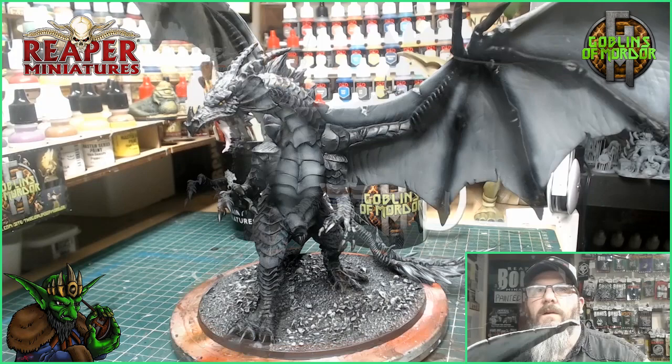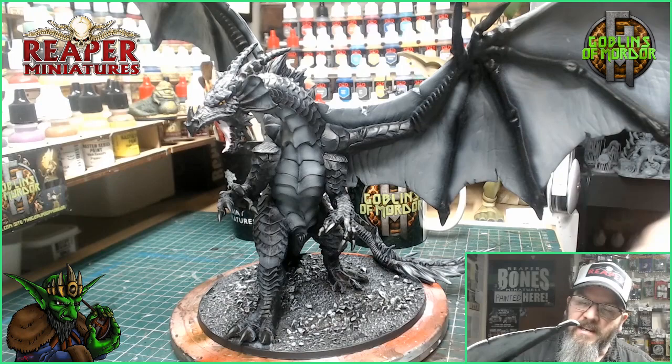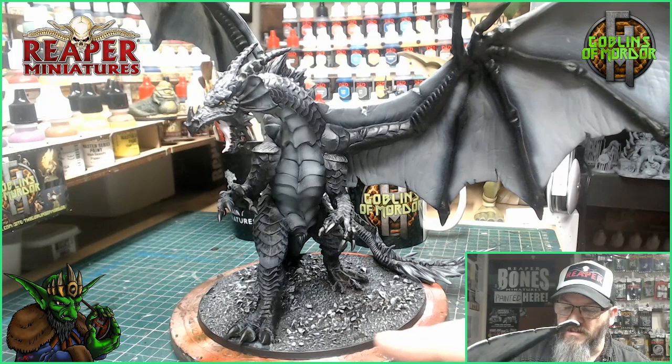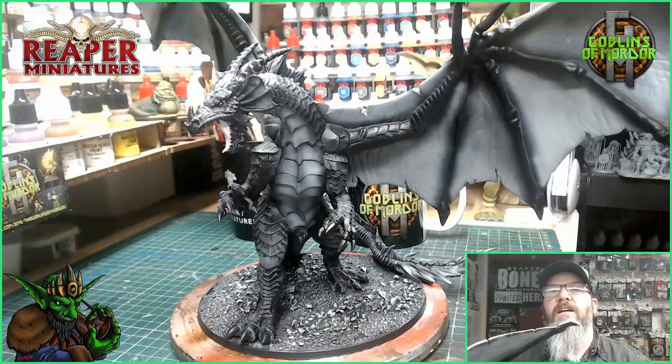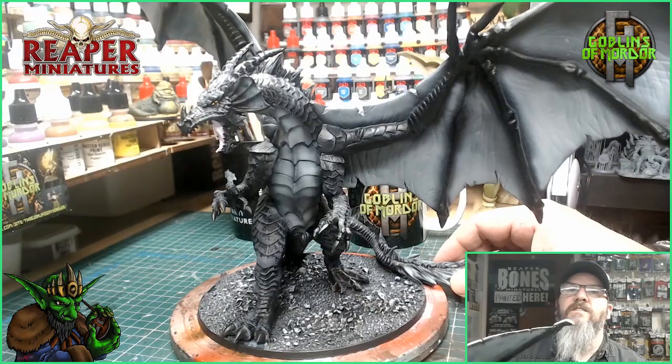What's happened now is I've painted all the claws with a matte black, done the teeth matte black, added the tongue, finished the eye, painted around the base, and added some more highlights to the scales. All I need to do now is put a gloss varnish on the mouth and the eye, and I'm going to add some flocking to the base. I'll come back and show you the finished miniature — it looks fantastic.